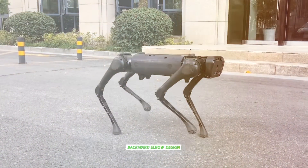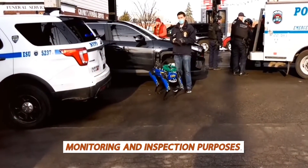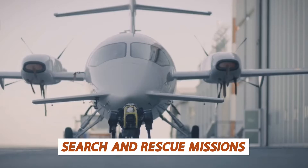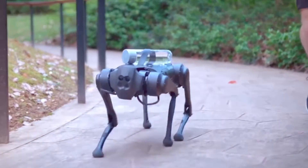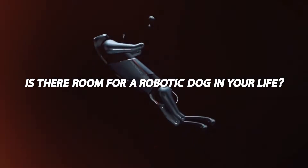The backward elbow design provides legs with a larger collision-free workspace. When the quadruped robot performs the task of going upstairs or downstairs, the situation would change. Dog-shaped robots are frequently used for monitoring and inspection purposes. They can be utilized in human-inaccessible or dangerous locations, as well as on search and rescue missions. The design offers the finest compromise between price, controllability, and the capacity to traverse uneven terrain, and can move in the walk, trot, and gallop gaits.